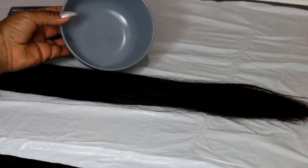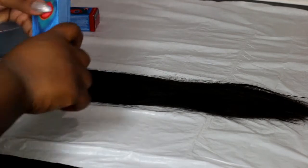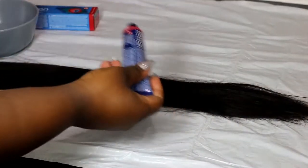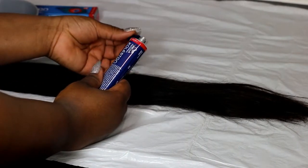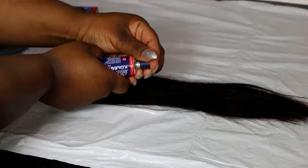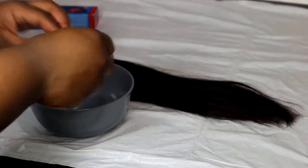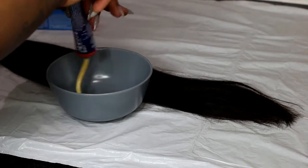So yeah, let's get started. You just need a few things — you need a bowl. I'm just going to use any bowl from my kitchen; you can use a mixing bowl if you have that. We're gonna take the contents out from this box — the lid normally comes with a little tool you can open it with. Then you're going to pierce it with that and apply the bleach to the bowl, squeezing everything out into it.